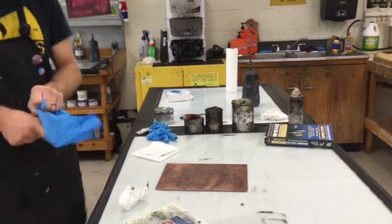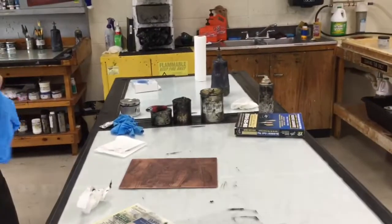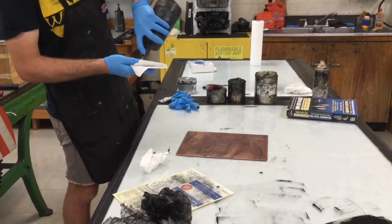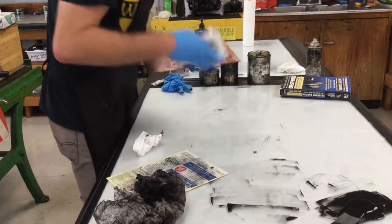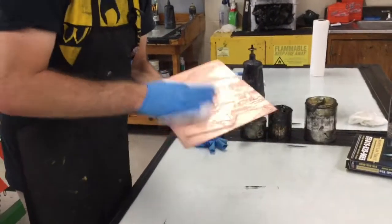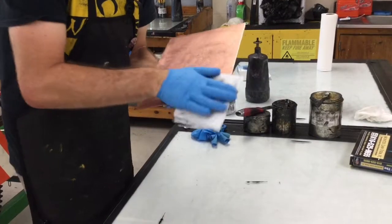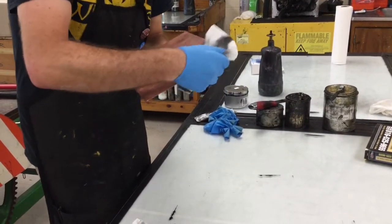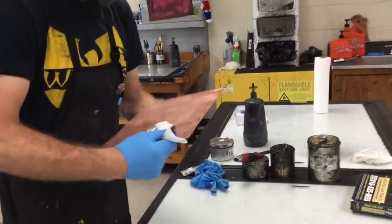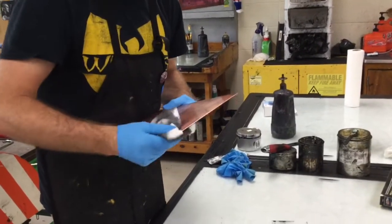Make sure you dry it thoroughly so you're not leaving any mineral spirit residue on the plate, especially if you intend to print again. I'll apply some mineral spirits directly to my paper towel and wipe the plate directly, making sure I'm getting all the way out to the edges. Keep wiping until there's no visible ink. If you are done printing for the day, you'd definitely want to clean your plate all the way using this method before you leave, and then you can come back and resume printing another time.